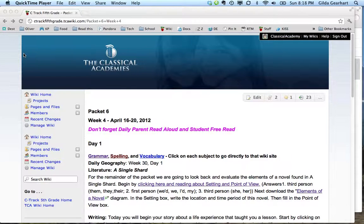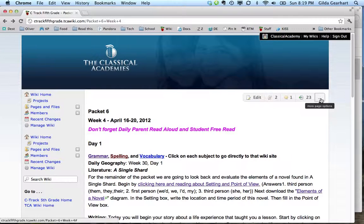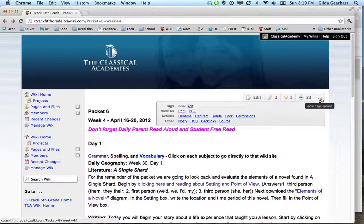It's easy to get a nice clean page printed from any page on the wiki. Over here in the upper right area, just below the blue Classical Academies banner, you have a little action bar. Yours will not include the edit symbol, but you should have these other items. To the far right you'll see three dots — when you click on that, you get more page options.